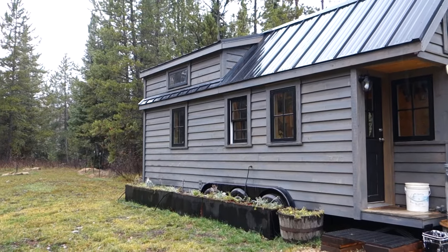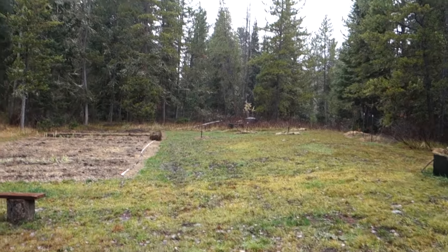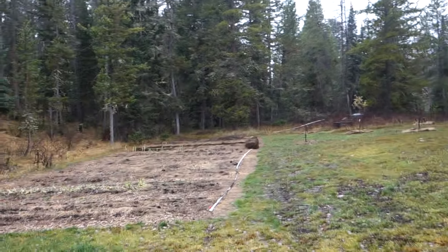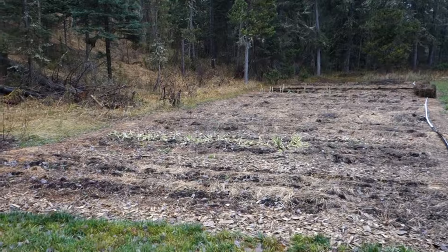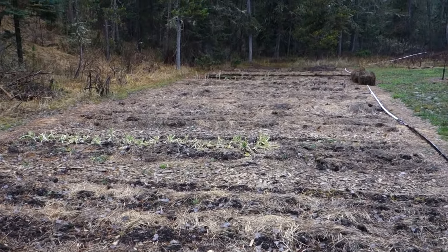Flowers, as you can see in the planters, are pretty much done for the year. Everything is super soggy wet. It's been raining or snowing off and on for the last few weeks. The garden is pretty put to bed. The last few things that would not have frozen yet, like kale, my friendly little deer family ate off, so they got those and I didn't.